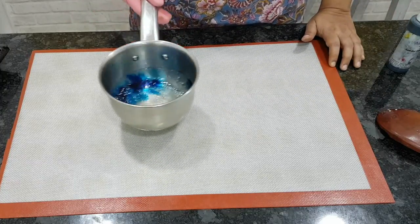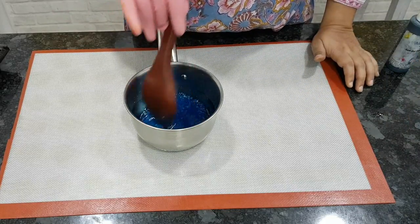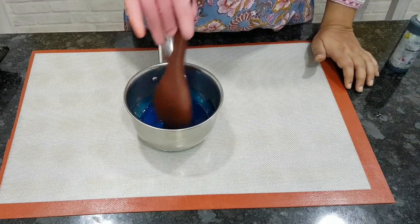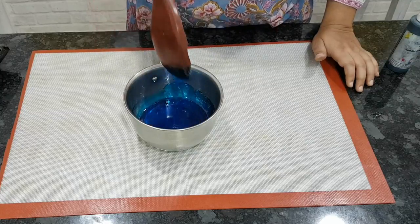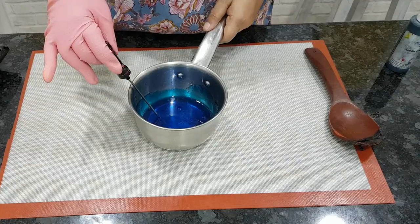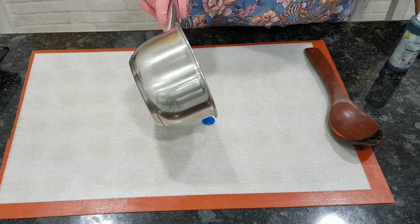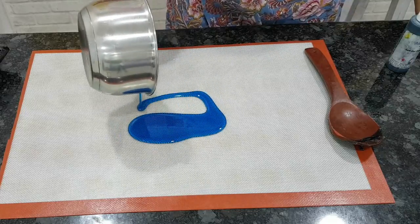You can add color if you wish. I'm just adding a few drops of blue gel color, stir it, and let the isomalt cool down to about 120 degrees Celsius. Once it is cooled, I'm just making some simple shards — pour it on a silicone baking mat.